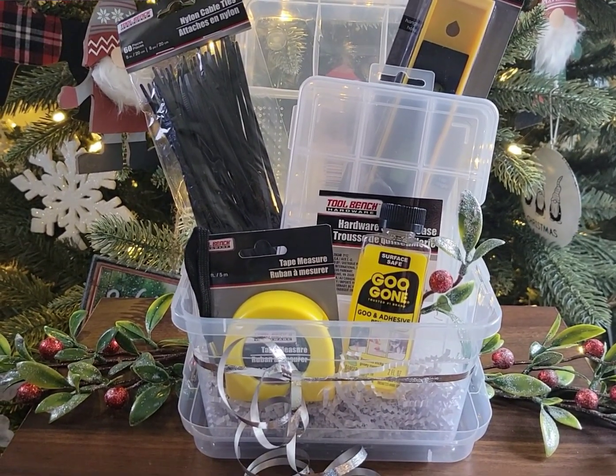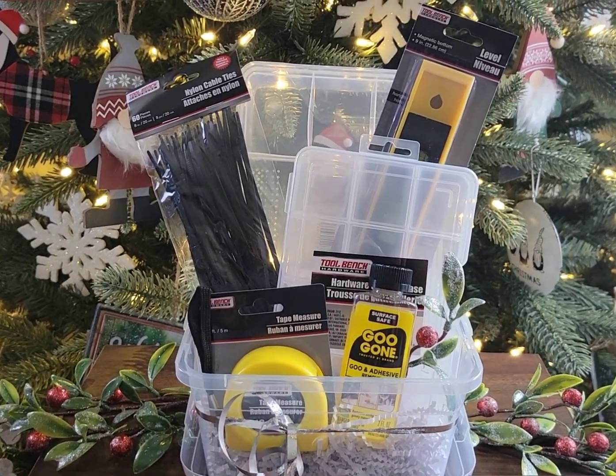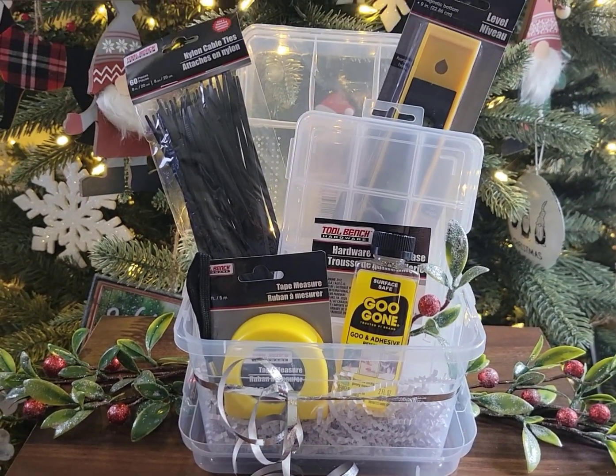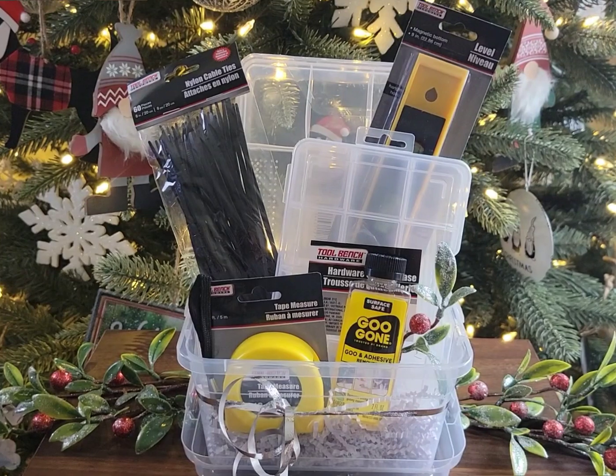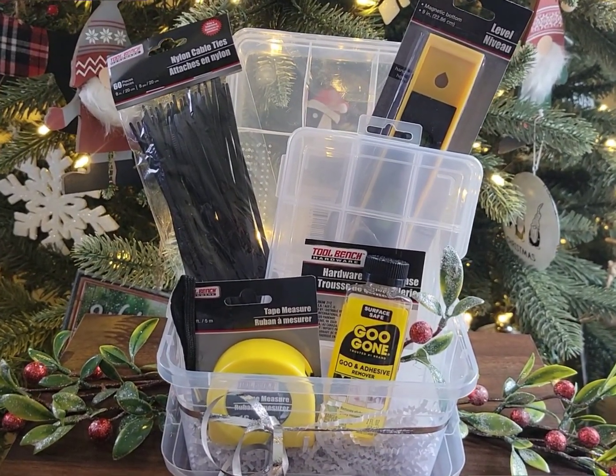However, Dollar Tree does sell that container — this one I already had at home, so that's why this was $7.50. If you wanted to get the whole setup, it would cost you $8.75. So for $8.75, you're giving a very thoughtful gift for the garage or shop guy in your life.